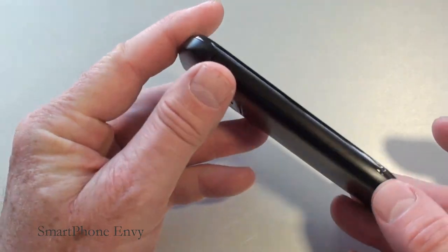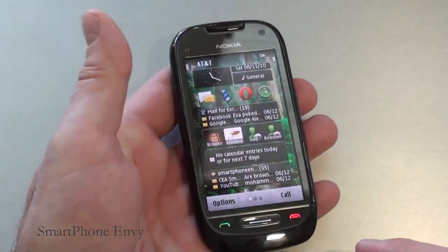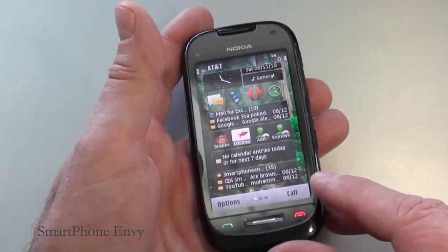Build quality: the case itself is metal, with a high-grade plastic or metal rim that encompasses the entire display, and high-grade plastic down at the bottom near the two touch-sensitive keys and one physical key.